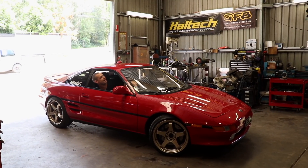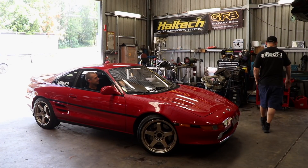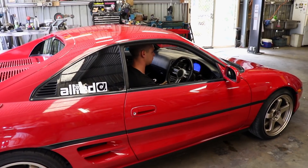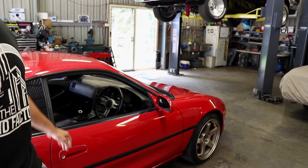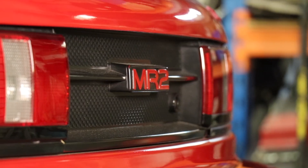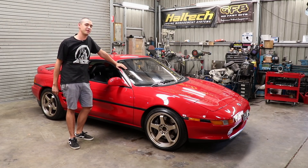It's your favourite 90s sports car. This is my brother's 1990 Toyota MR2 — it's an SW20. I'm not gonna go into the history of the Toyota MR2s; if you like, check out Donut Media — they've got a cool video on it, Up to Speed.